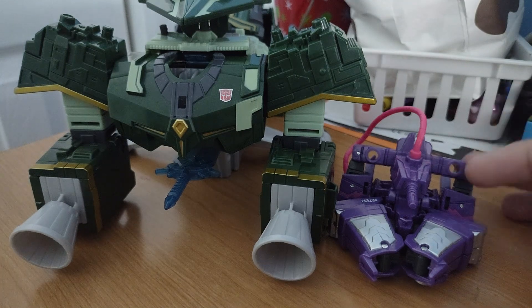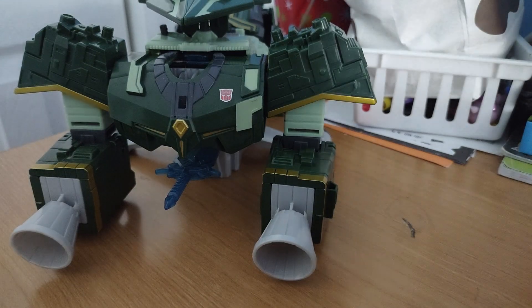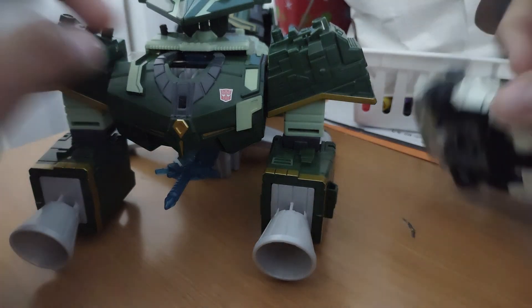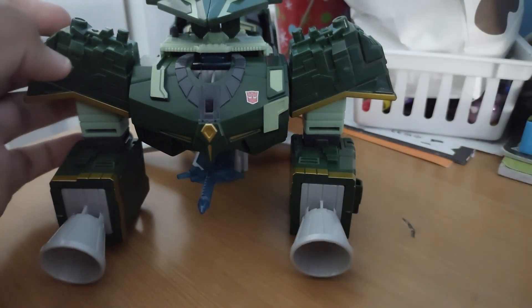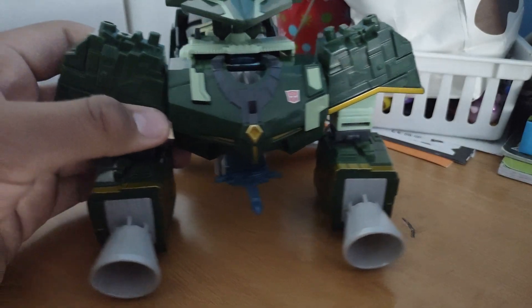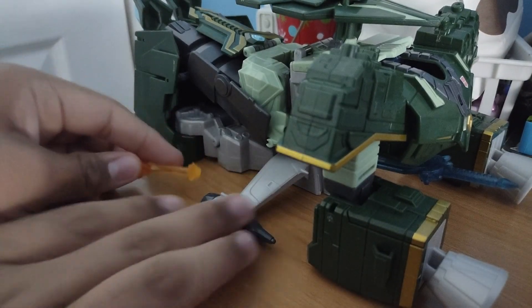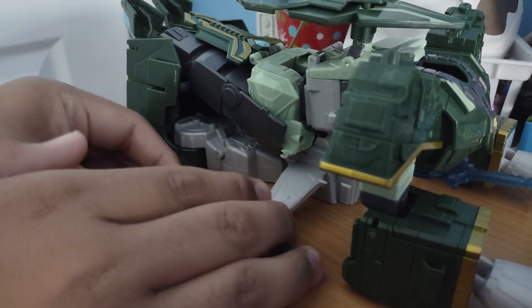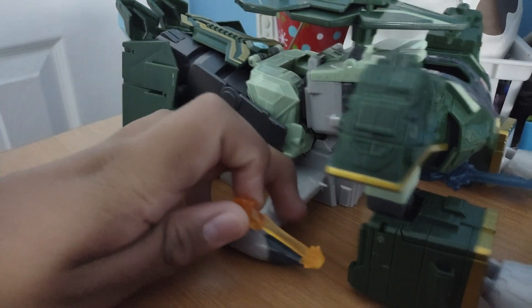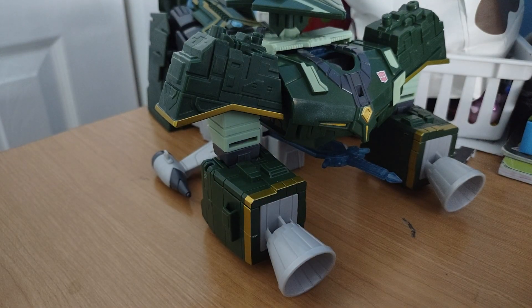For size comparison, Cyberverse Battle Class Shockwave — yeah, that throws the size comparison off. Another way to throw the size comparison off is to compare him next to the Netflix Wheeljack. This figure throws off a lot of size comparisons. Overall the figure is really good. He's also compatible with Blucious — specifically Blucious Starscream Blucious. There you have him, though I highly doubt these are actually compatible. That's it for the review — see you guys next time, bye!